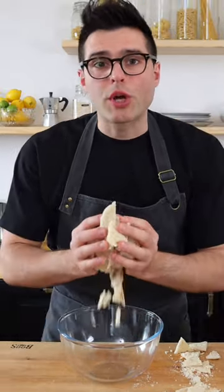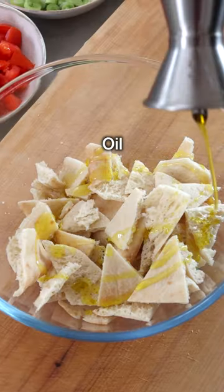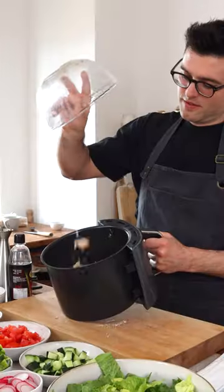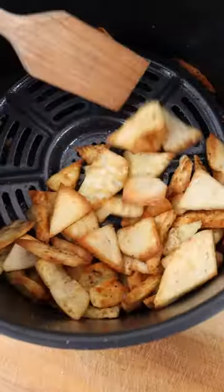Traditionally, the bread is deep-fried, but we're gonna toast it in the air fryer. Season it with extra virgin olive oil, a pinch of salt, a pinch of sumac, then give it a quick toss and toast it in the oven or in the air fryer until golden brown and crunchy.